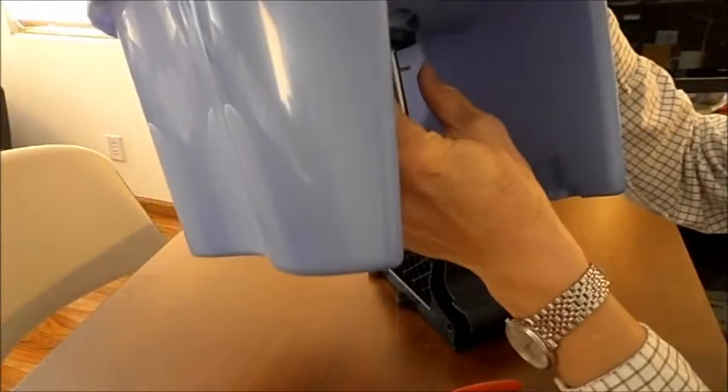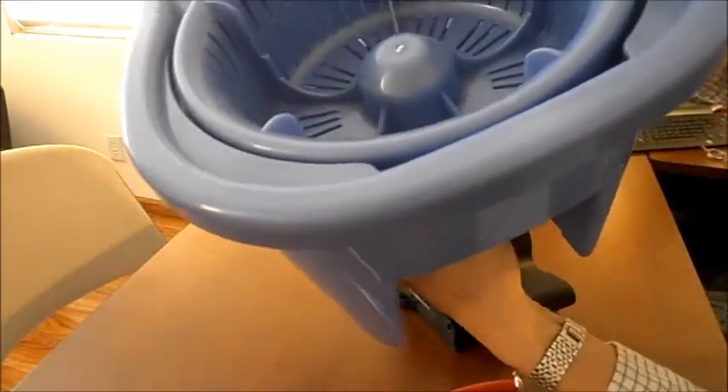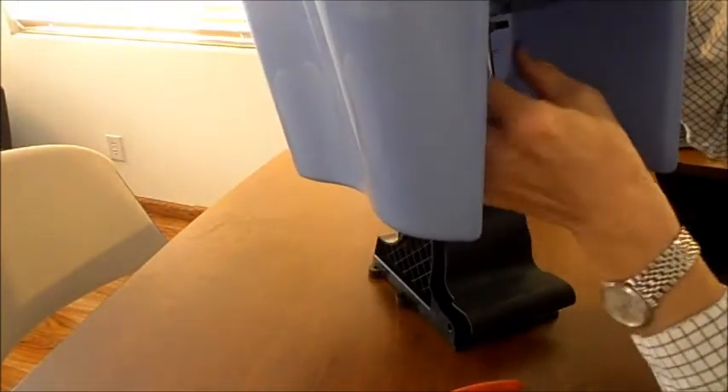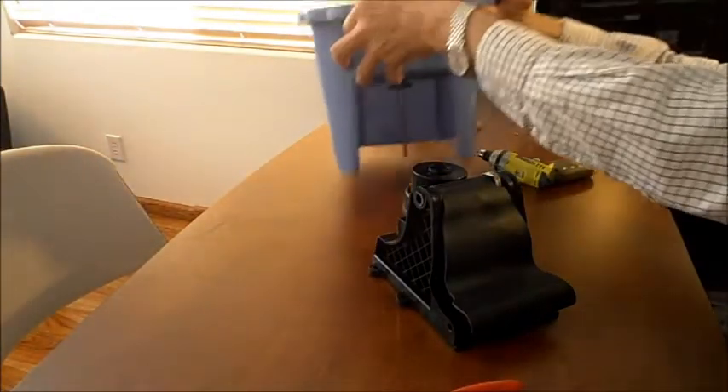Now be careful. Take note of this pin that drives through the rod here — the shaft — because this is what's driving the bucket. This must remain there and keep it in this position.